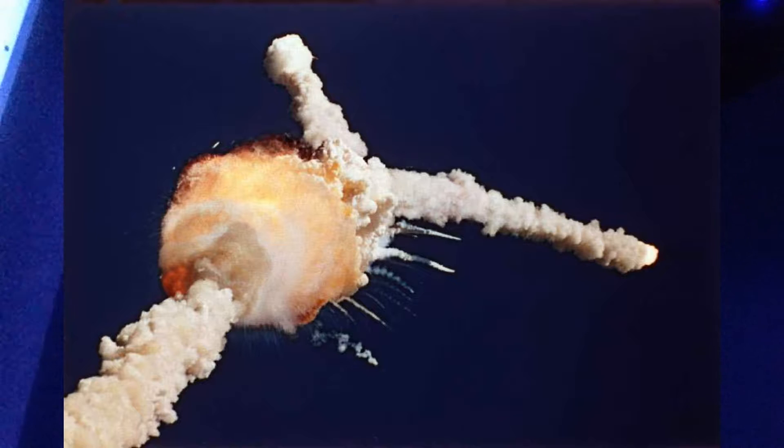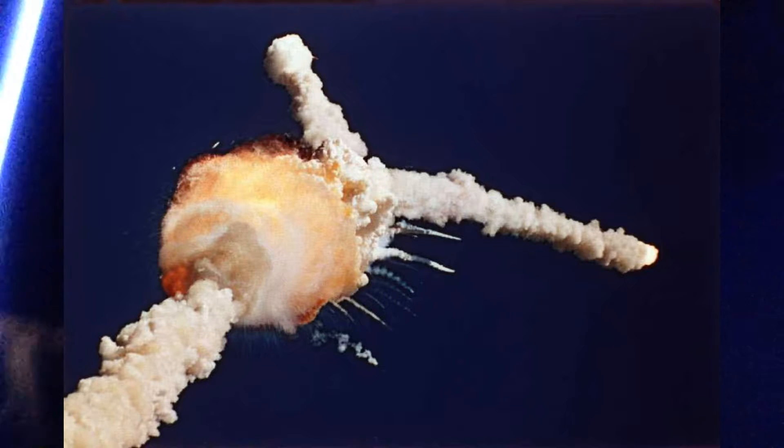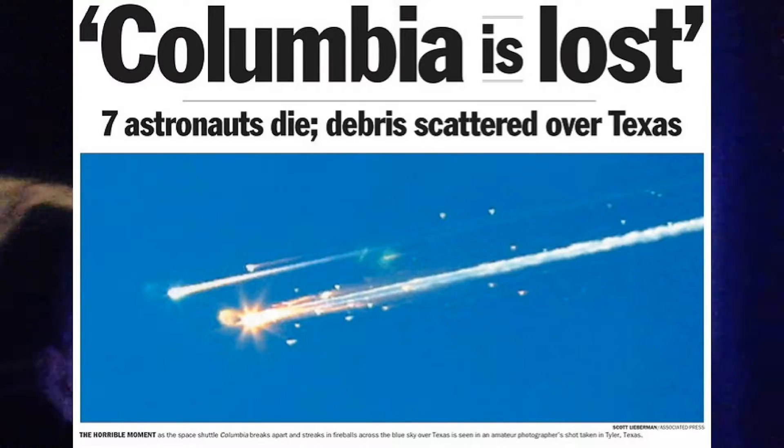This is the memorial for all the astronauts that died. And at the end, we found this. This is from the Challenger — left side body panel, January 28th, 1986. These are real pieces. And then from the Columbia, the cockpit windows, February 1st, 2003.